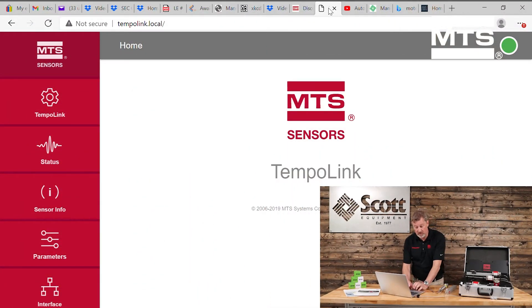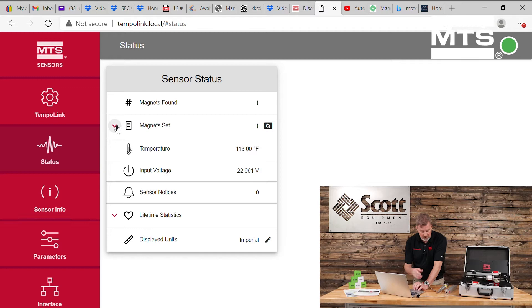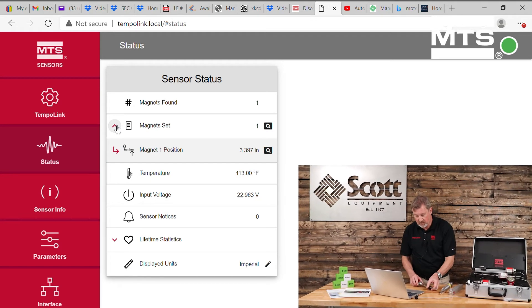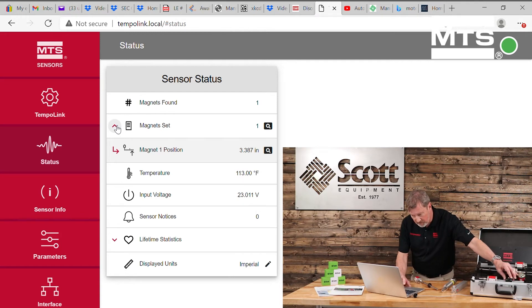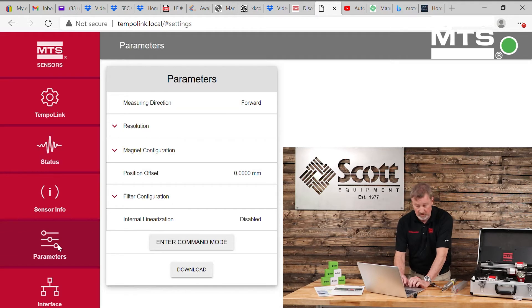Now, looking at the web browser where I've typed in TempoLink.local in the URL, I see the TempoLink web browser interface. As I look at the position of the magnet — which is the most common thing you're going to use for this technology — you'll see that for the sensor I'm looking at, I'm reading 2.6, 3.2. Any time I move the magnet, I'm getting the feedback I want. I can also look at things like what they call lifetime statistics. As I scroll down, I see additional information such as the odometer, max temperature, min temperature, temperature variations, and max and min voltages.